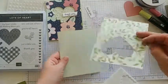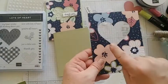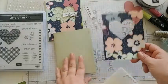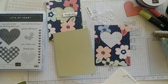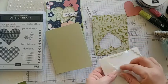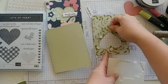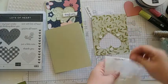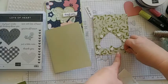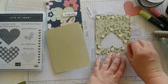Grab your card base and DSP and put dimensionals on the back — flip it over. You can tell the image looks different from one side to the next; either side would look really pretty. My tip for dimensionals on this one: make sure you support the heart — you want that heart to pop up the most. Put lots of dimensionals around it and some on the outer edges of the paper as well, so the heart is really up and popping.